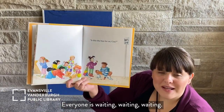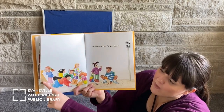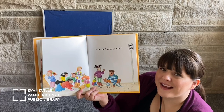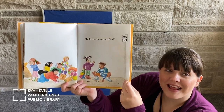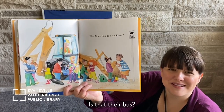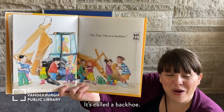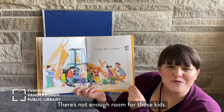Even more kids — everyone is waiting, waiting, waiting. Is this the bus for us, Gus? It's tiny, tiny down here. It's yellow — and what color is a school bus? School buses are yellow, too. Do you think this is going to be their bus? No. It's called a backhoe — it's a construction vehicle. They can't ride in a backhoe to school. There's not enough room for those kids.